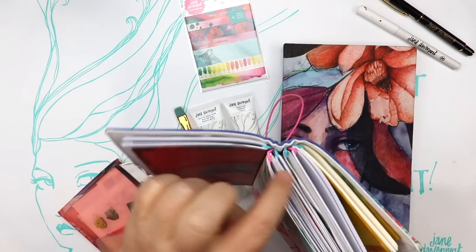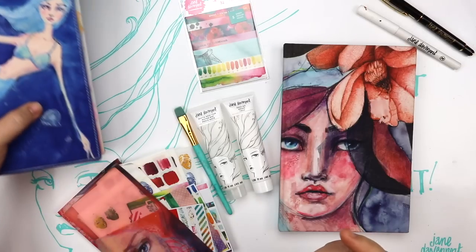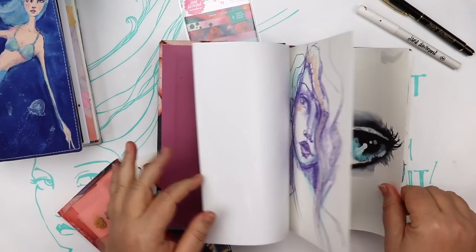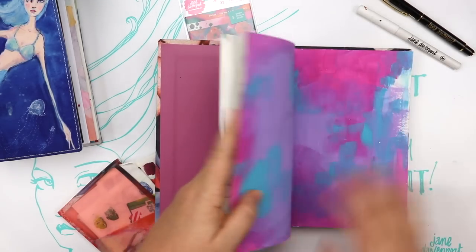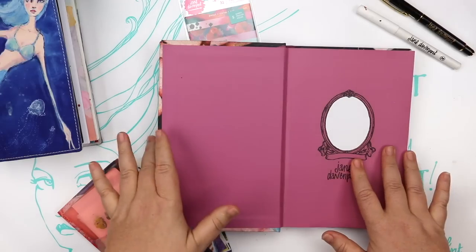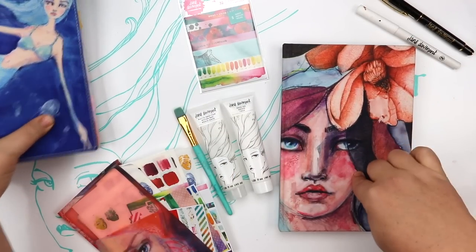At the moment I've got my Butterfly Effect book out and I've also got one of my hardbound art journals. I've only just started this one, it's a new one, and I just feel like using that. So that is what I'm going to use.